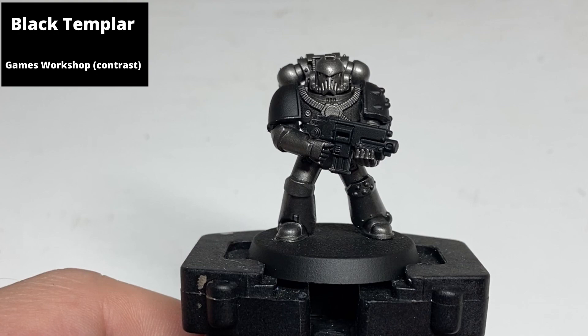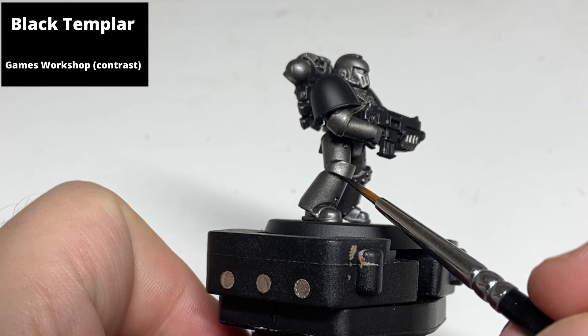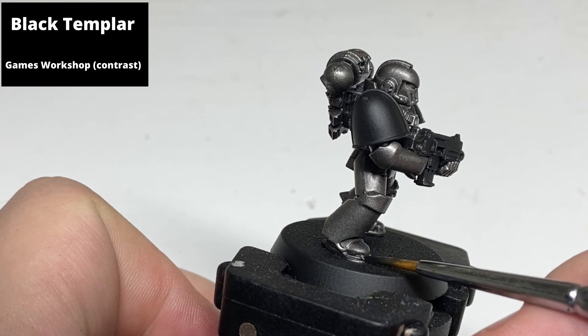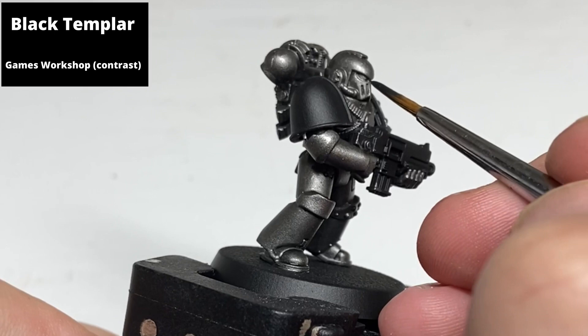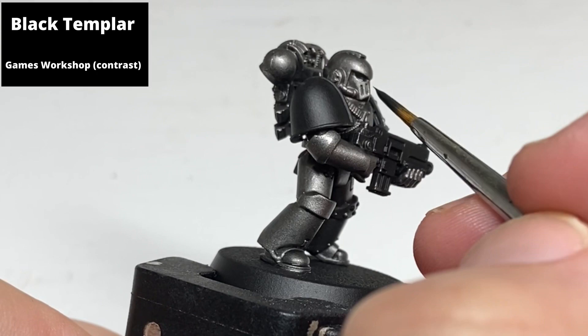Recess shade all of the armour with Black Templar contrast. I diluted it down a little bit with contrast medium but actually ended up having to do a second coat in a lot of areas, so Black Templar undiluted is probably a better approach — just let it drop into the deepest recesses. Because it's metallic armour, most of the steps coming up don't need to be as neat as with the vivid colours of other space marine legions, making it more forgiving and quite fun to paint.